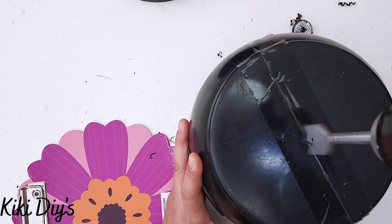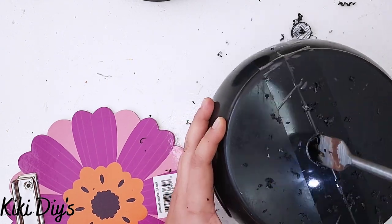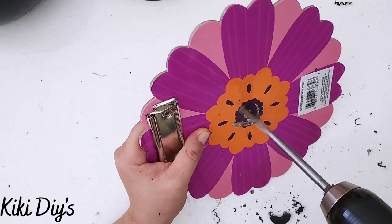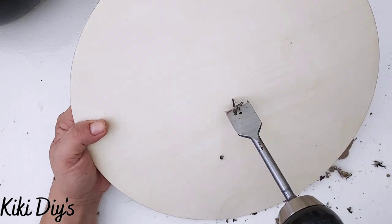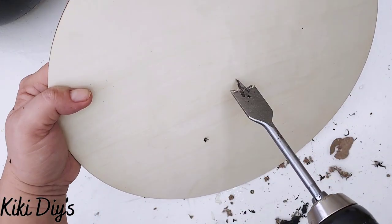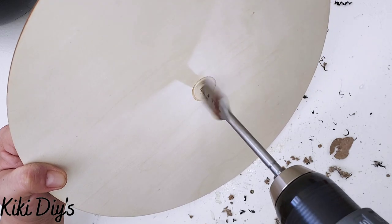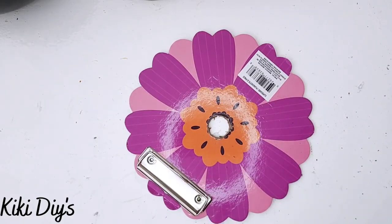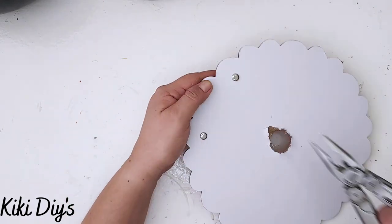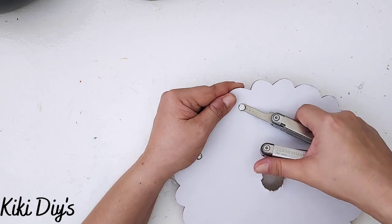Now what I'm gonna do is make holes in the center of all of my pieces, just like that, because we need a center hole to make our beautiful tray. I just made that hole in all of them, and then I'm gonna remove the paper clip from my paper clip binder.